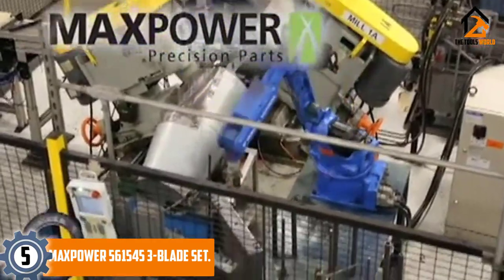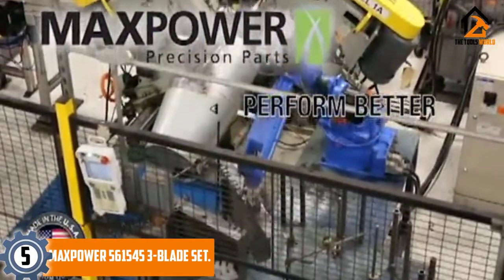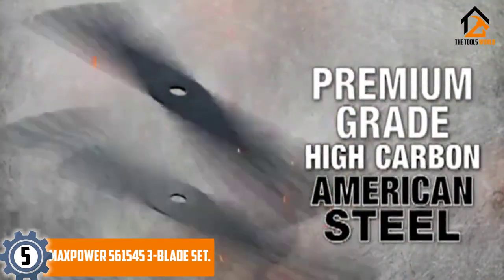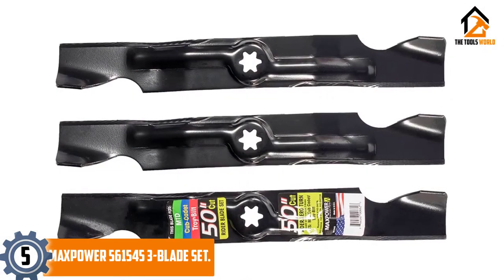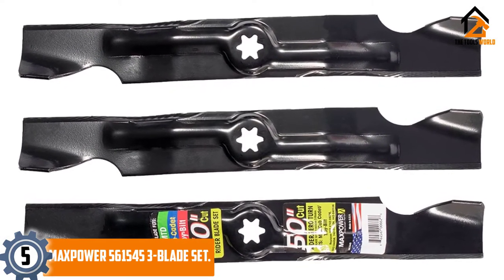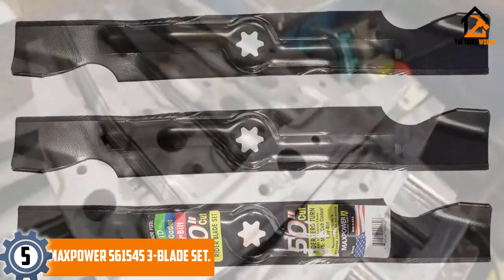Starting at number 5, we have the MaxPower 561545 3-Blade Set. The MaxPower 561545 3-Blade Set is a set of three lawnmower blades that offer a total cutting area of a remarkably high 50 inches, making it a great choice for replacing the blades of larger lawn tractors.